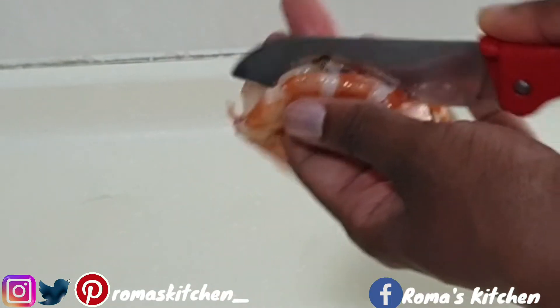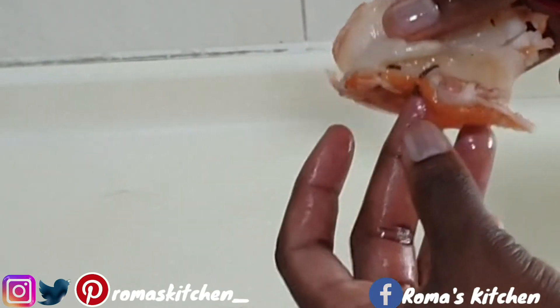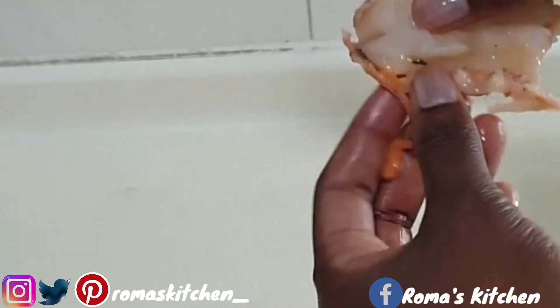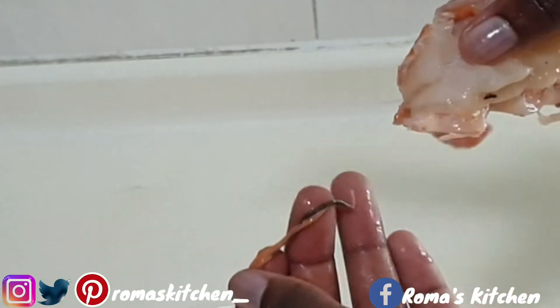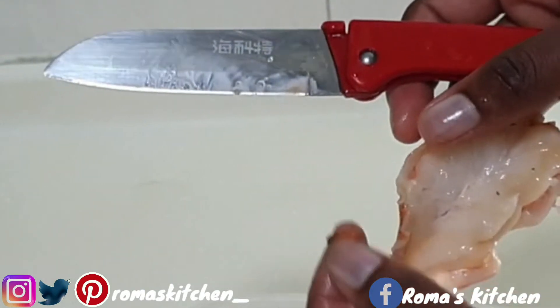Just don't cut it all the way through — open it right up, then you remove everything that needs to be removed: the vein and so on. Then you can wash this with some lemon and water, or vinegar and water.